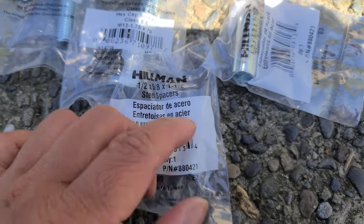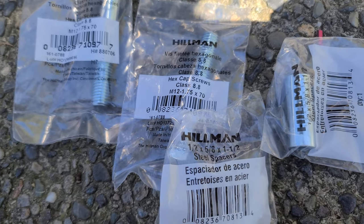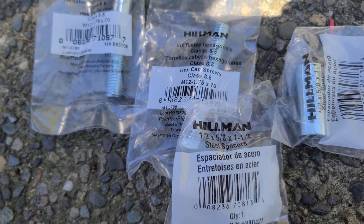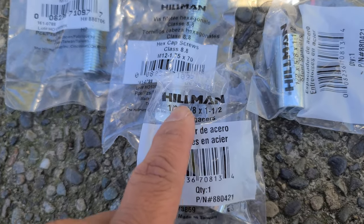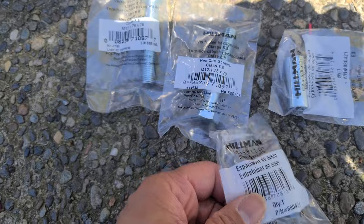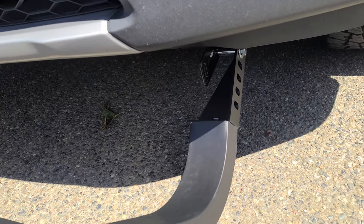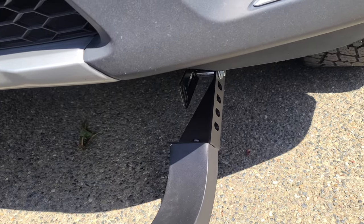That's the part number for the spacer: half by five-eighths by one and one-half spacer. All right, that should do it. I'm going to go ahead and tighten everything up and we'll see how it goes.